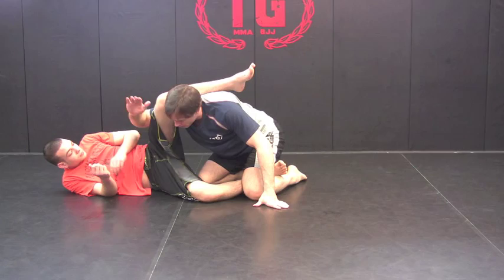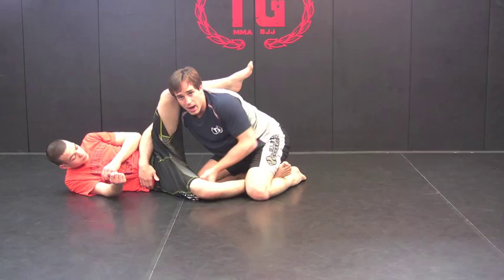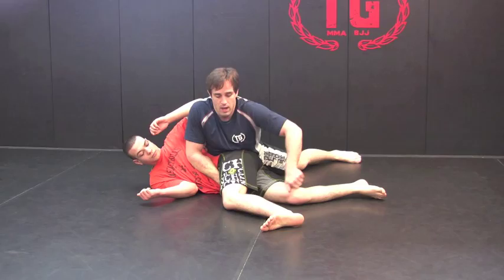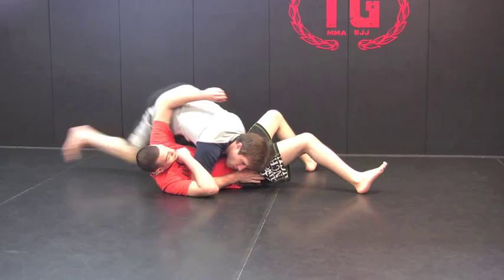I have to make sure I'm monitoring this so it doesn't pop out and get me in the triangle. I step out and base, hook right on his stomach here, c-cup right behind his knee, and drive my weight into him. As I come around, I bring my head up, chest forward — head up, chest forward — catch his leg, right elbow down, get low, and north-south position.